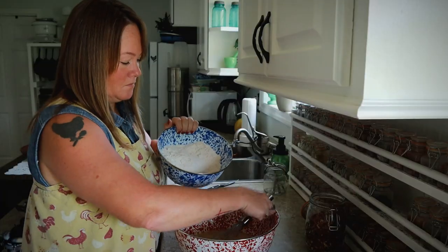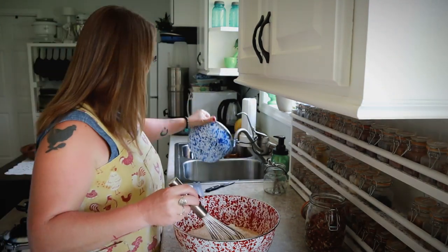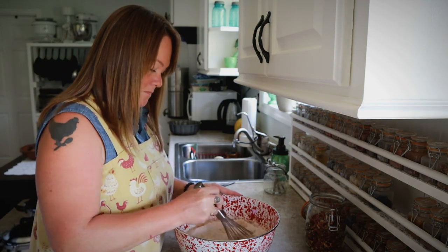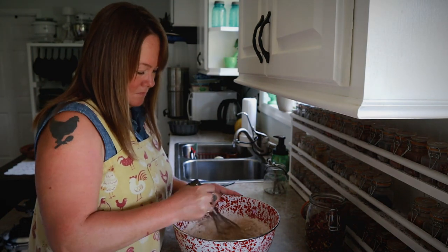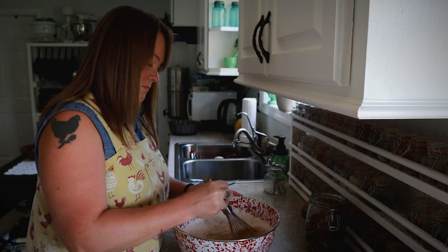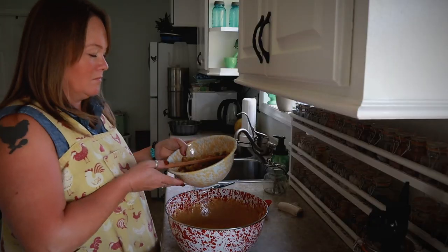Then I added in my dry ingredients and whisked everything together until well combined into a nice thick batter. After that I added in my apple chunks and chopped pecans and stirred those all in.